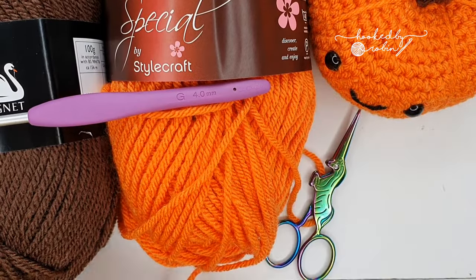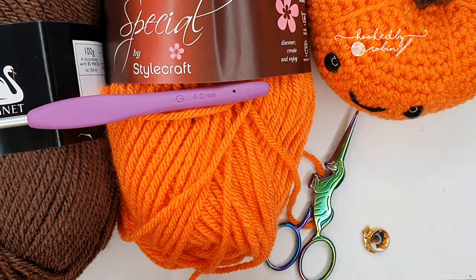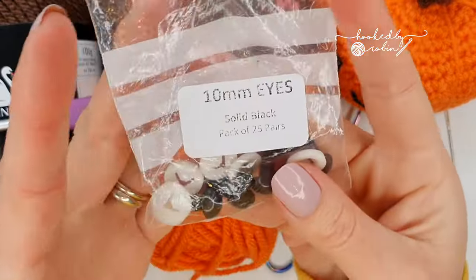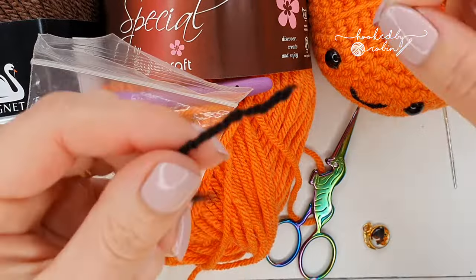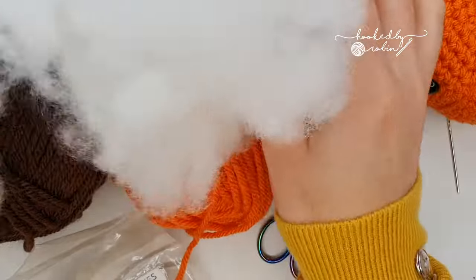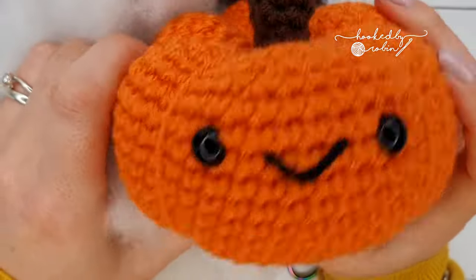You're also going to need some scissors, a stitch marker (optional but definitely recommended for amigurumi), a large eye needle, some 10mm safety eyes, a tiny scrap of black yarn to do the little smiley face, and last but not least some stuffing. Without any further ado let's crack on and start making our adorable little pumpkins.